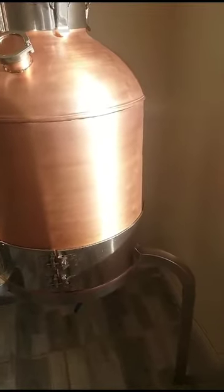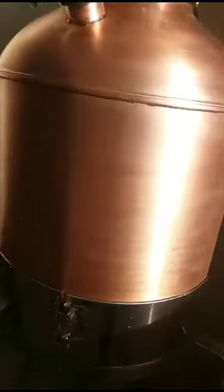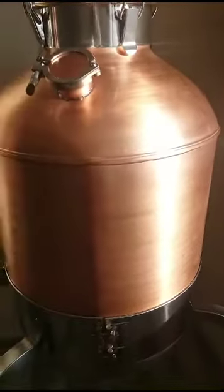Hello dear ladies and gentlemen, this is our distillation machine. We are using a lavender plant — the lavender plant is in this tank, and there is some oil and water, and it is boiling in here.